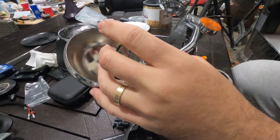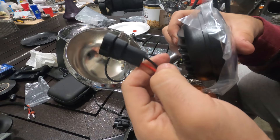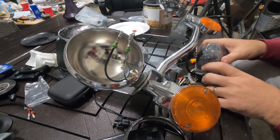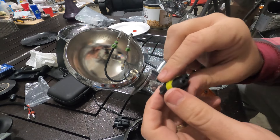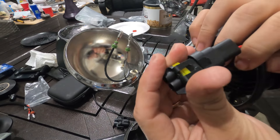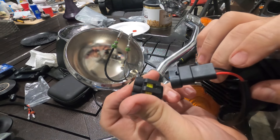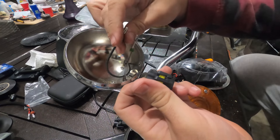Now we have our replacement harness. Black is ground and the other is positive — it's the same on the new one. The black one goes on one opening and the gray one on the other opening. It's simple — just clip it in.